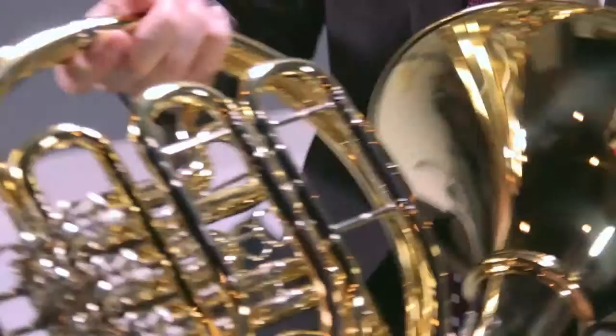As you can see from there, it actually has the gold brass lead pipe which will prevent it from any kind of corrosion.